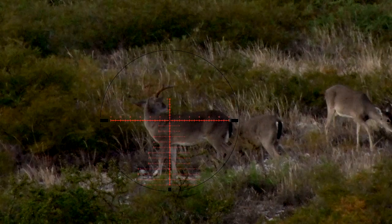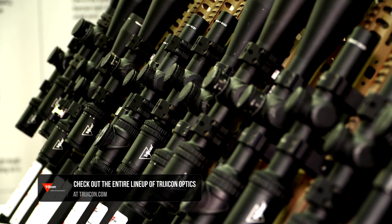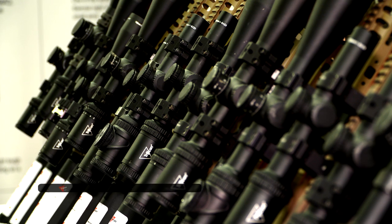For more information, check it out at Trijicon.com. The full family of offerings is available for any type of hunting application — you'll find it here.